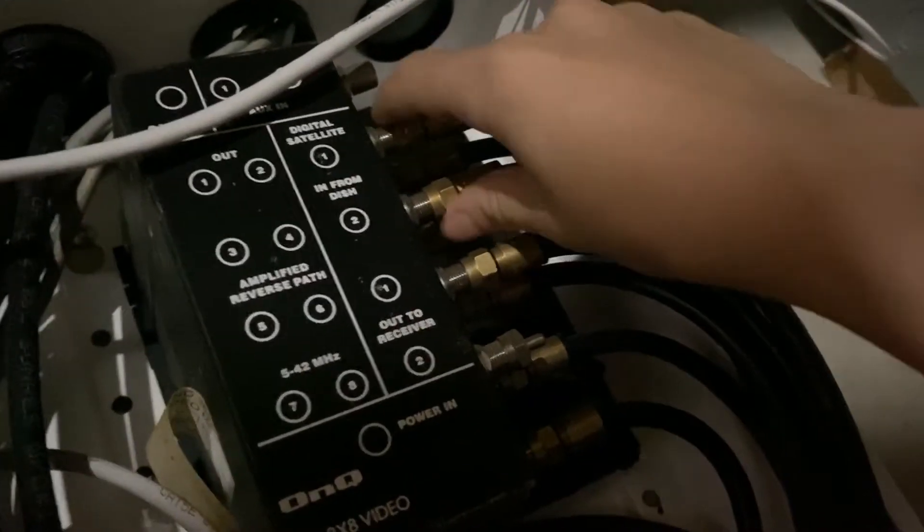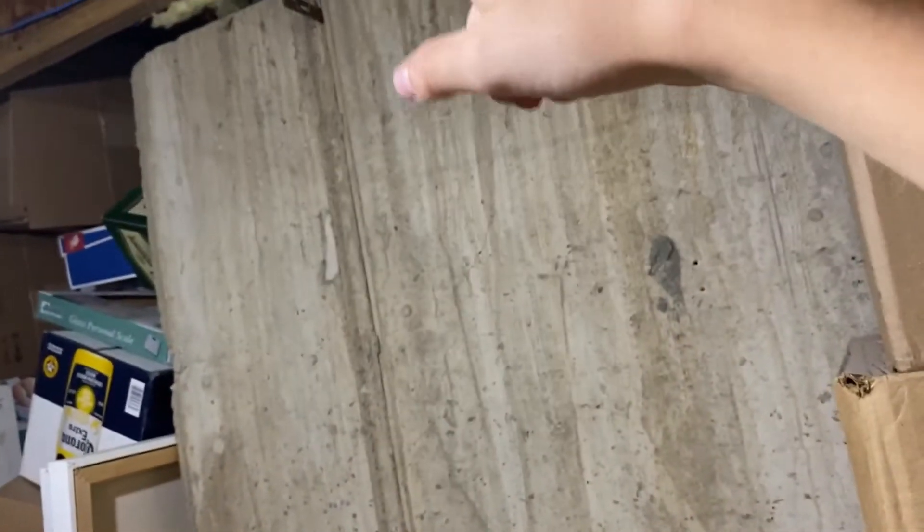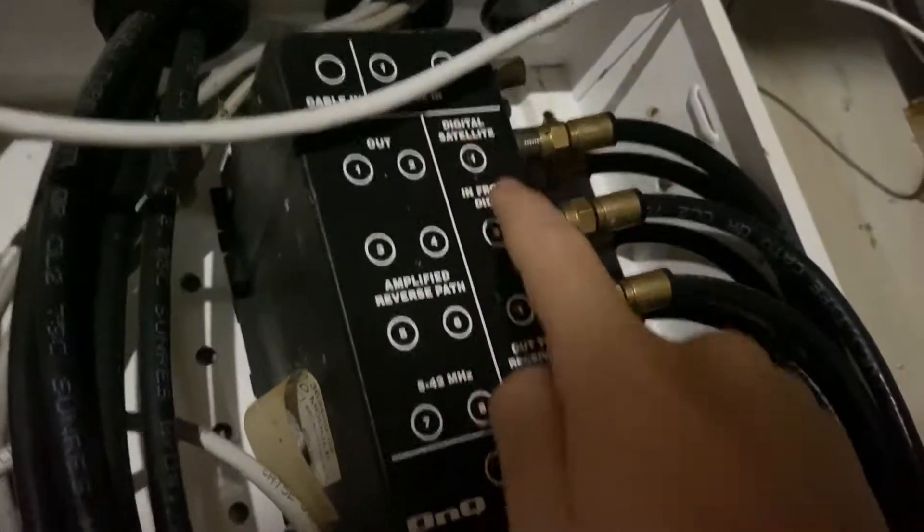So cable-in goes into the receiver. Here's the outer receiver — you see 'In from Dish.' Those two cables sticking out and going into the basement — one is 'In from Dish' and one is 'Digital Satellite.' These two cables are the ones coming down from those satellites, going inside the house, coming out right here, going through the box, and connecting to 'Digital Satellite' and 'In from Dish.' This device then extends the video from the satellite dish, which goes out to the receiver and goes all around the house.